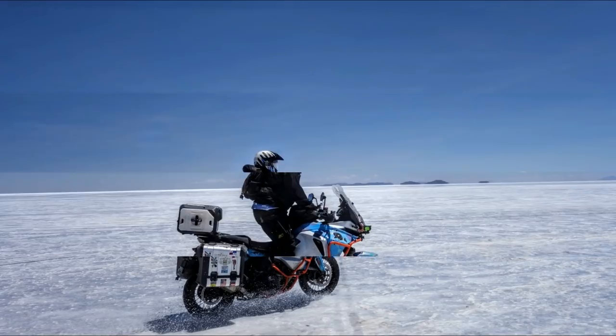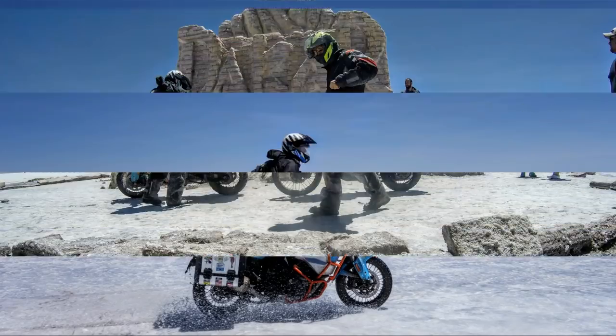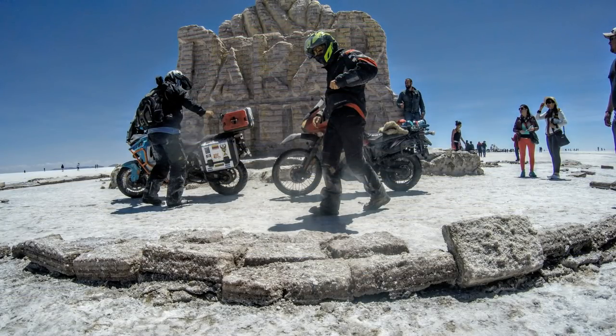Our big problem with the water was we didn't know what it was like under it as we went out. We shouldn't have listened to the locals - locals everywhere try to say it's a really dangerous area, but it doesn't really work. We headed back, got our bikes cleaned, and the next day we headed to the train cemetery.